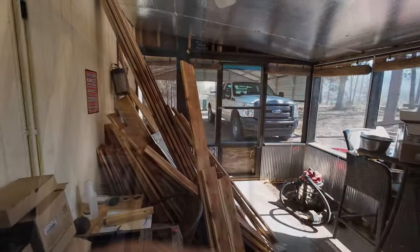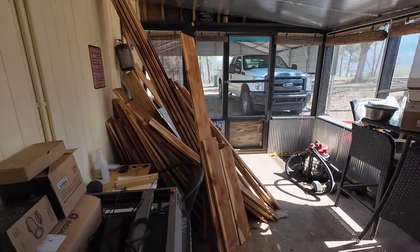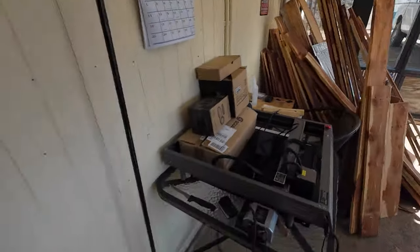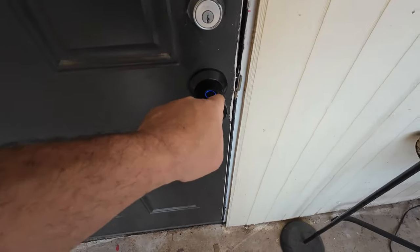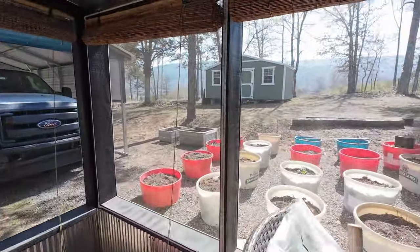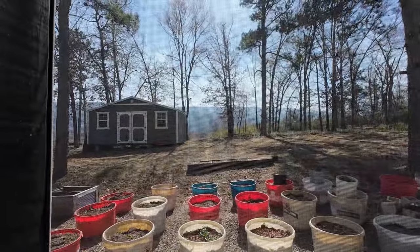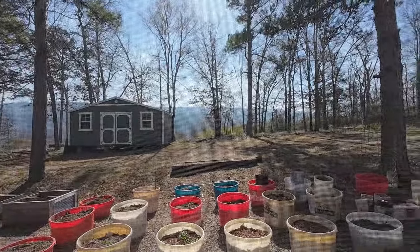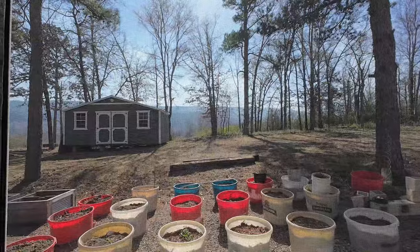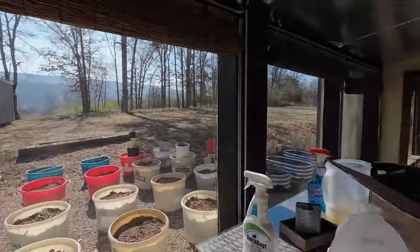Wondering where I'm putting all the wood? Right here — a lot of this will be going back in when I do the metal ceiling. I locked myself in; I hate this thing with a passion. Let me show you why I'm working inside today — look at all that smoke. It's been like that all week. You stay out here in this smoke and your lungs start burning — it's awful. That's why I'm working in the house.